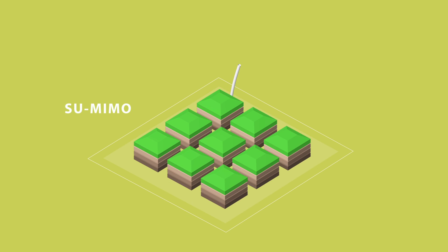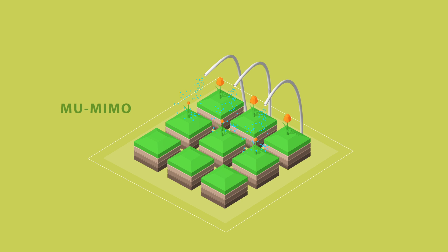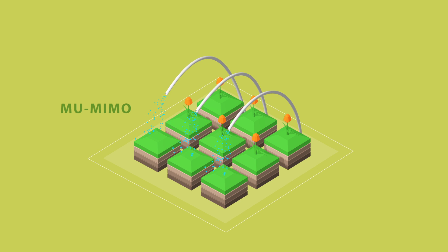What does this mean in real life? Think of single-user MIMO like a garden with one hose — you can water one plant at a time. Multi-user MIMO is like having multiple hoses, so you can water more plants at the same time.